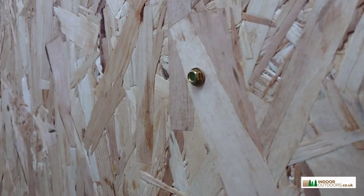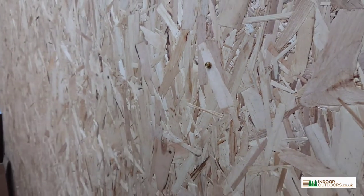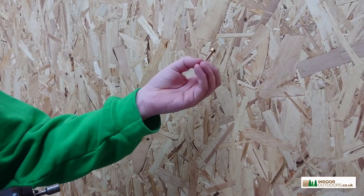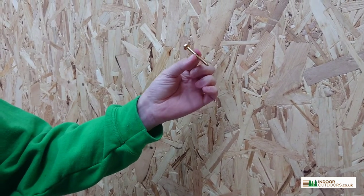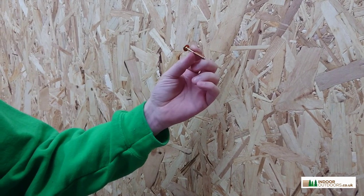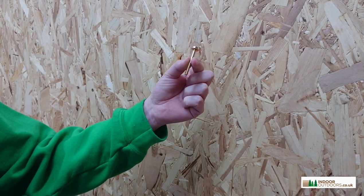They are very strong. Whether you're using thin timber or big heavy duty timber with our brackets, these are definitely strong enough to do the job. They come in a big box of 100, and if you have any questions, you can let us know.